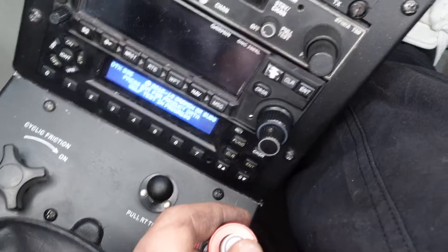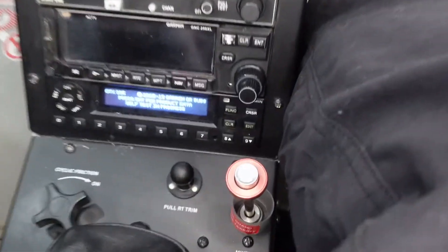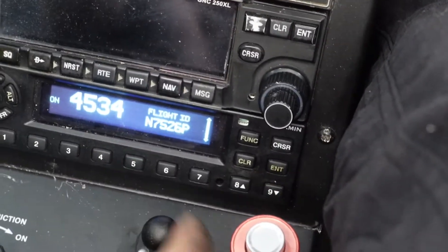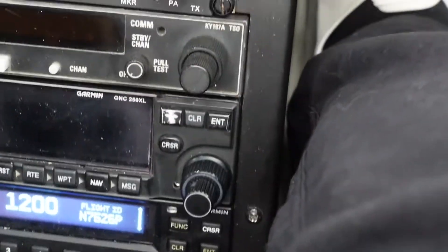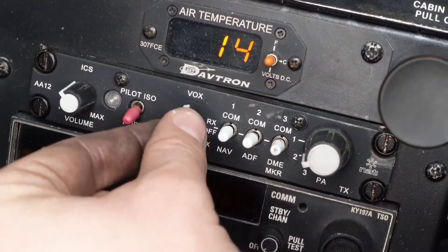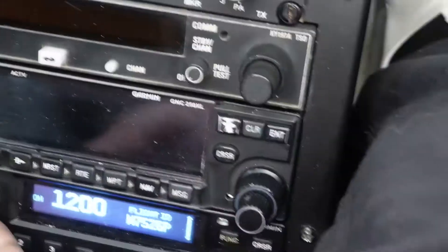Down here is our transponder — this tells air traffic control who we are, where we are, and our altitude. They give us a code to punch in called a squawk code. For example, if they say 'squawk 4353,' that's our personal identifier. Or we could just squawk 1200, which is the basic generic squawk code. I can also turn up the volume and adjust the squelch so we're not picking up static.